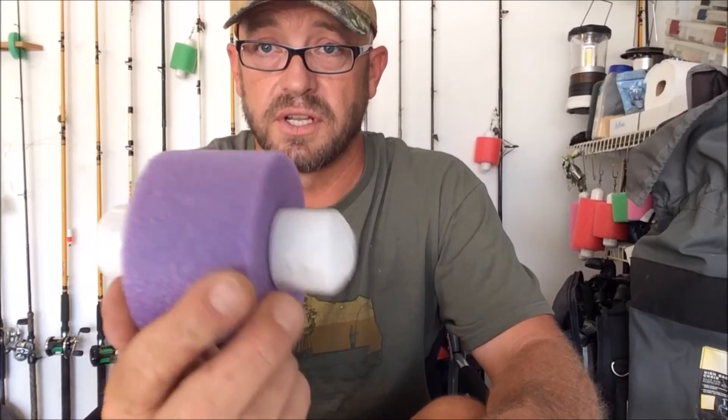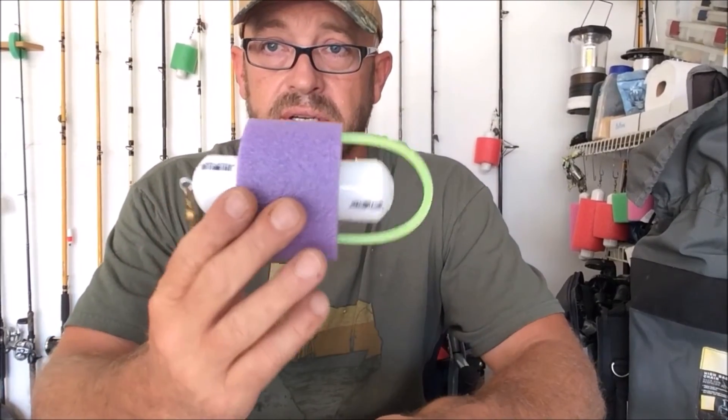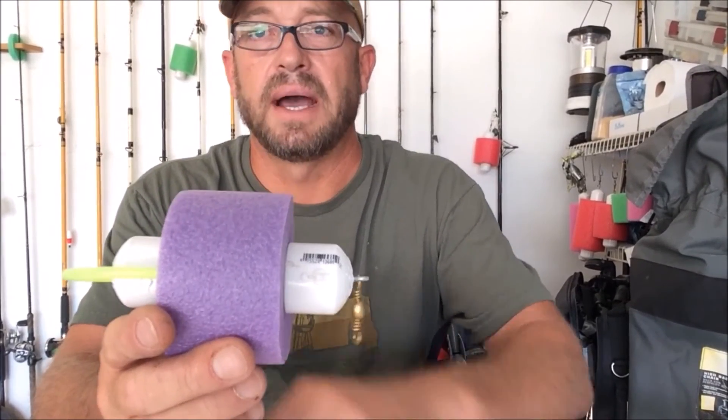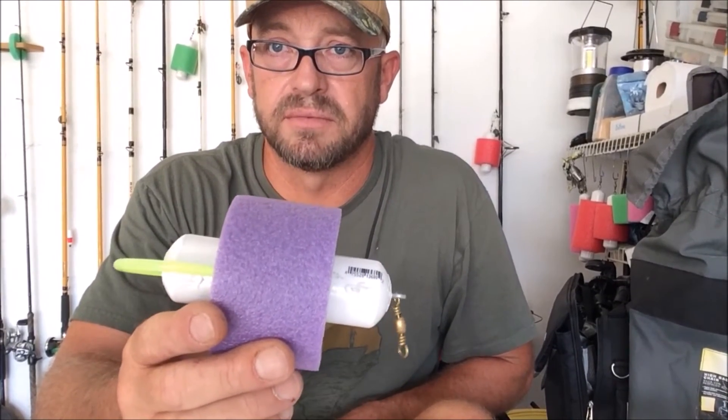That's the basis of it — pretty easy, pretty quick. It takes a couple of minutes each to make one, with materials that are easily sourced. This is the slip float — like an old-school slip float — you can see both ends of it. And this is the one for a sinker slide. I like to use the sinker slide ones because I don't like to re-tie things. If I want to change over to a bottom rig, I can just pull this off and be good to go.